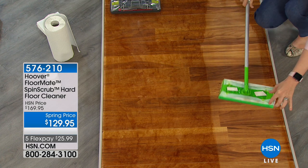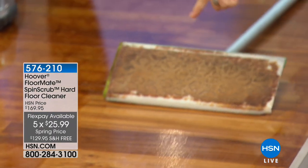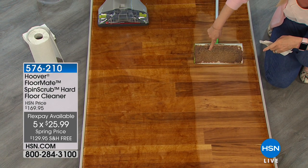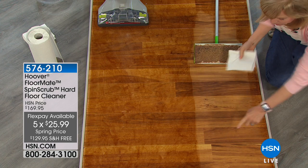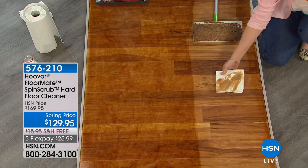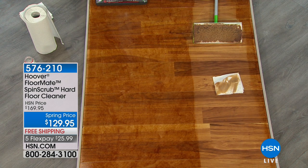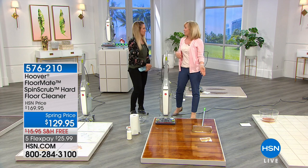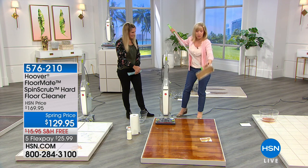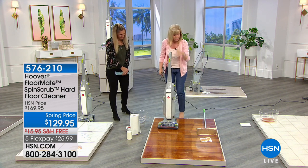Those alternative swishy mop things — that's money you throw away. You still spread germs and have to keep replacing parts. Your floors look clean but check it out — on a wood floor it's dirty and wet. The swishy guys leave a sticky residue on your floor. With the FloorMate it's a side-by-side comparison — it gets that residue and even ground-in sticky mess in one pass, while the swishy guys just push dirt around and leave a coating.